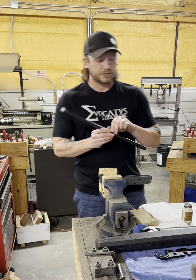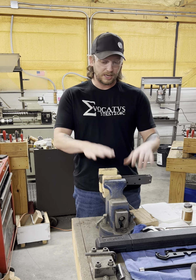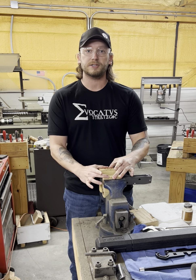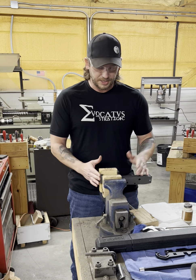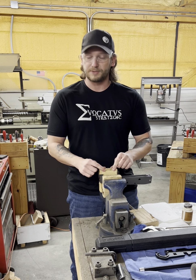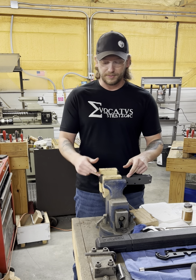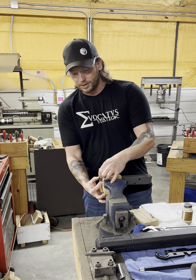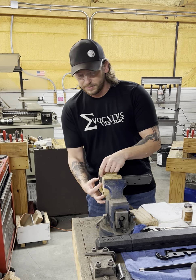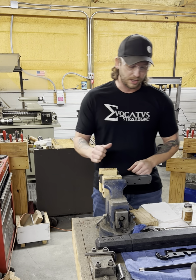Starting off, what we need to do is get our receiver — and this is an easy way of doing this — get a couple of blocks of wood and sandwich your receiver in a vise. The reason for the wood is that we don't want to put tool marks onto the side of the receiver. And we want to cheat up on the front trunnion here — just barely have this sticking out the side.